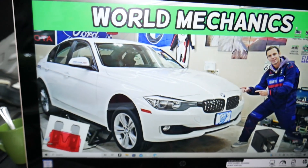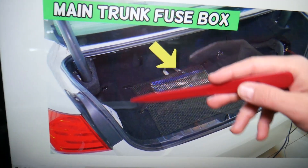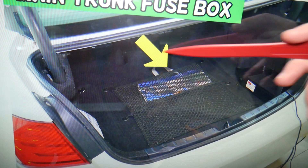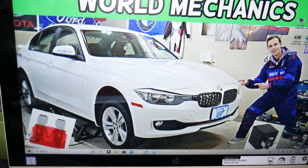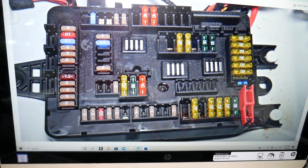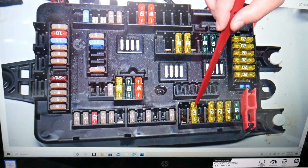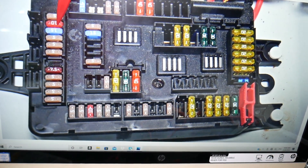After that, open the trunk. The main fuse box in the trunk is under the cargo mat. Pull it out — right under that yellow arrow you'll see a fuse box. Here you'll need to check specifically fuse number 137, then fuse numbers 144, 145, and 146.